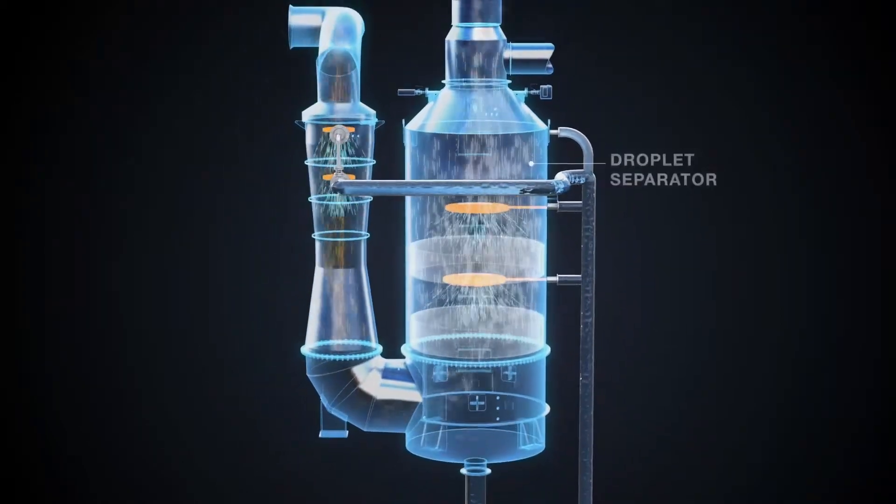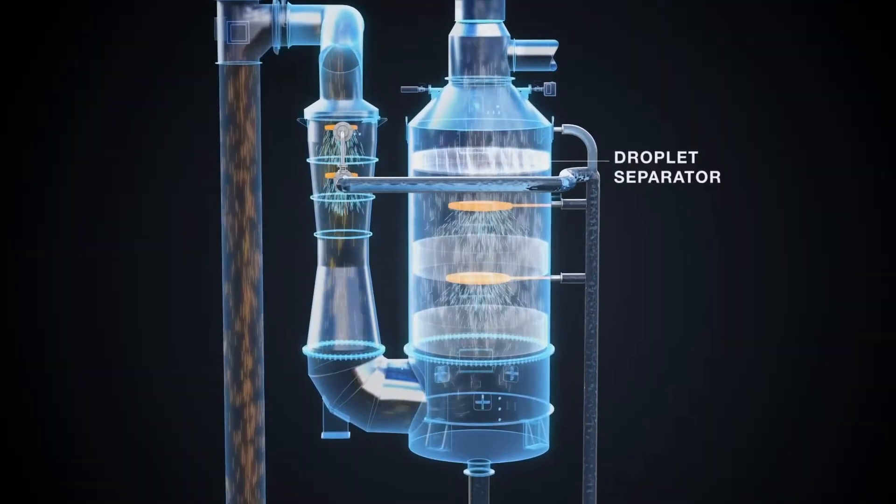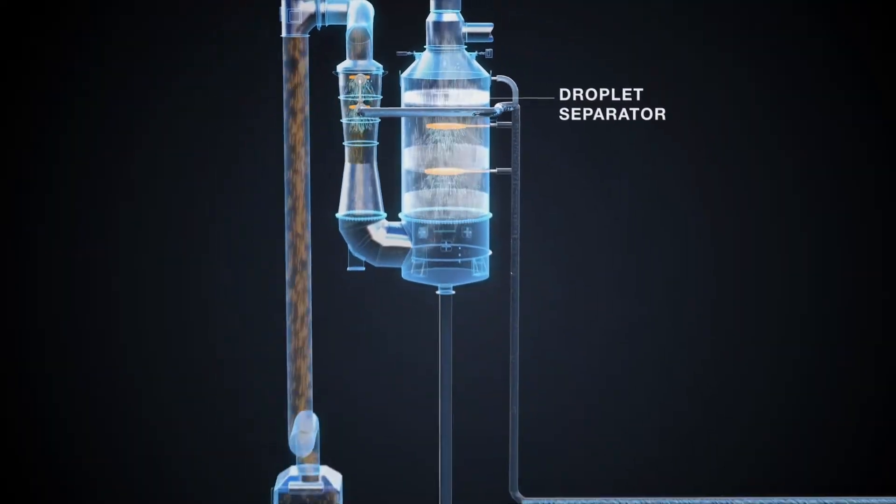Placed at the top of the scrubber body, you will find a droplet separator strategically placed to eliminate any potential water carryover.